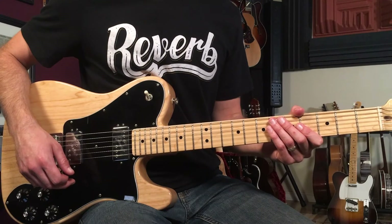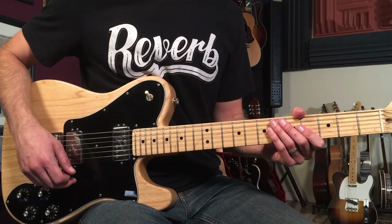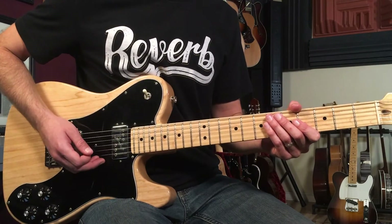All right, well with that said, let's break down how to play the horn line to Sir Duke on guitar. This song's in the key of B and uses a lot of notes out of the major pentatonic scale. I'll play it for you first and then I'll break it down — here's what it sounds like.